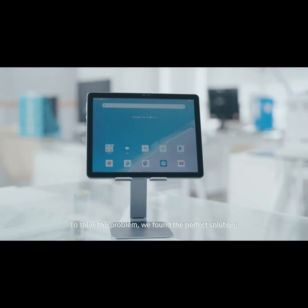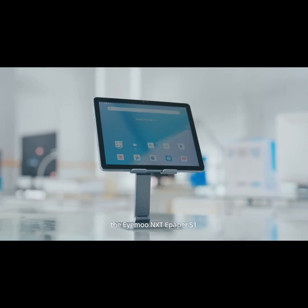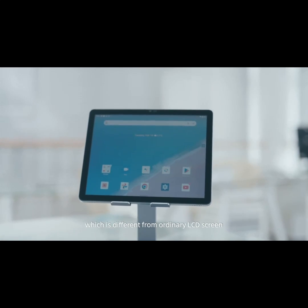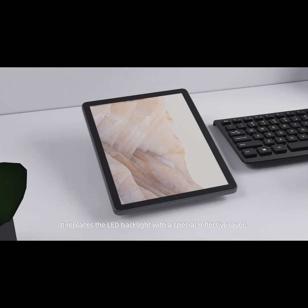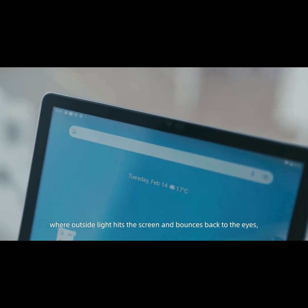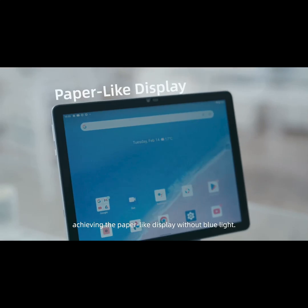To solve the problem, we found the perfect solution: the iMU Next ePaper S1 with a color-reflective LCD. Unlike ordinary LCD screens, it replaces the LED backlight with a special reflective layer, where outside light hits the screen and bounces back to the eyes, achieving a paper-like display without blue light.